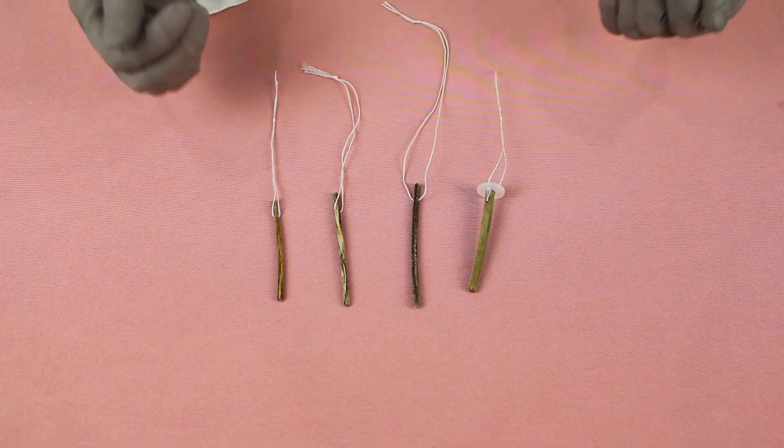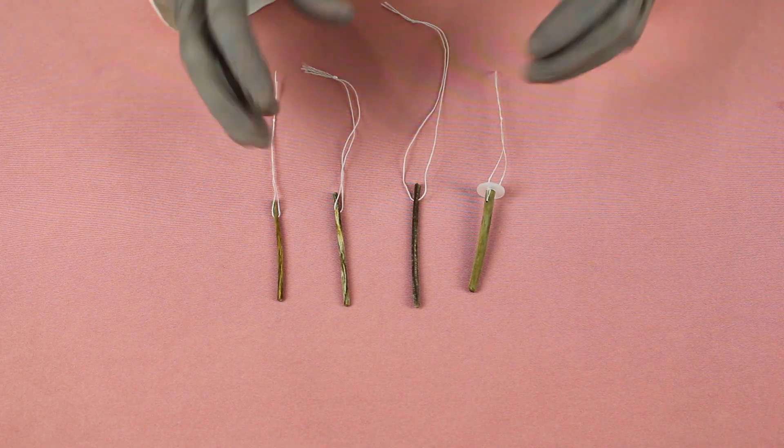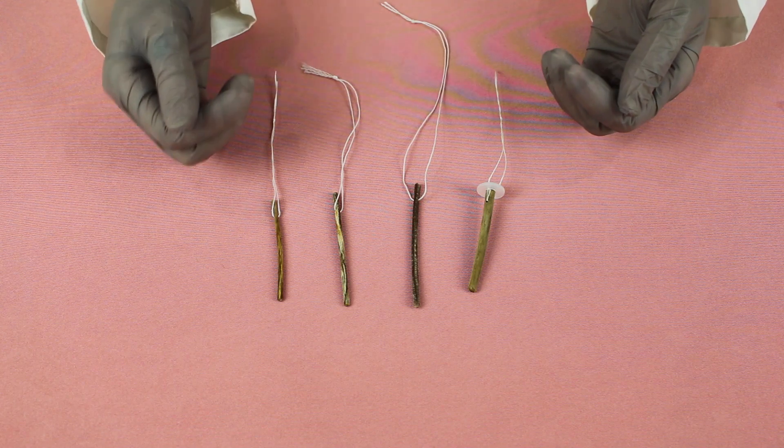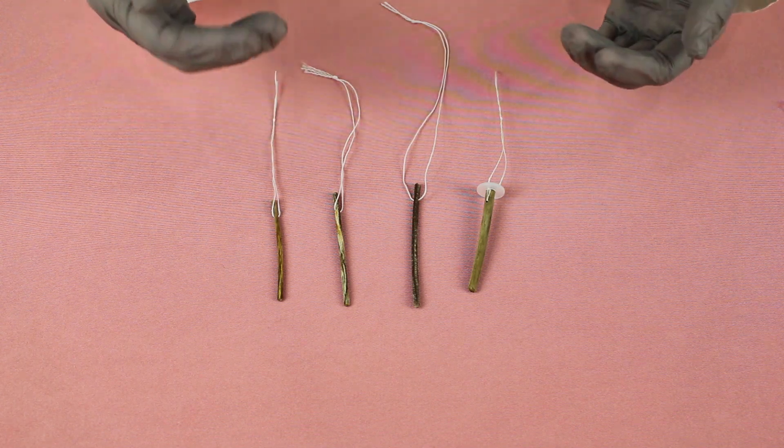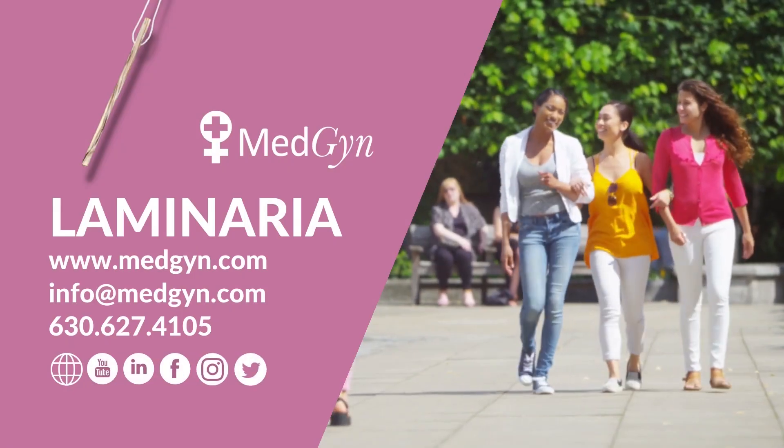Medgyne's Laminaria have been trusted for over 40 years for smooth dilation that maximizes patient comfort and safety. To learn more and to order, visit Medgyne.com.